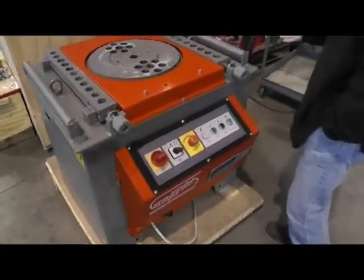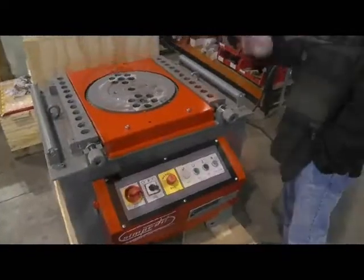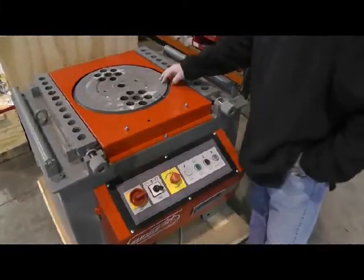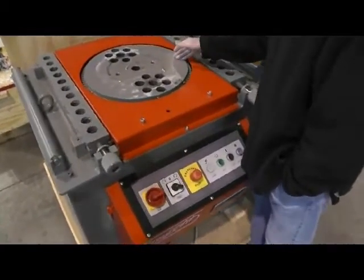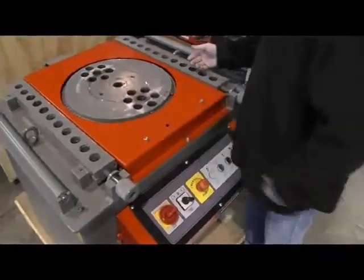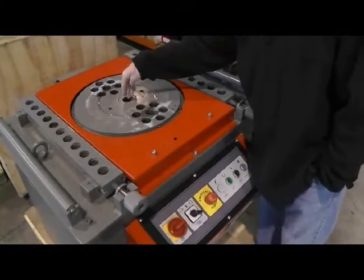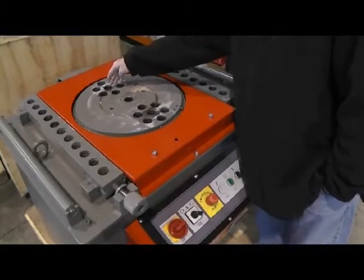Moving from right to left on the machine, you've got your roller pins to bring the material in, and you can bring them in from either direction. The counter bending blocks can be moved in a north to south direction on both sides. Looking at the center, we have the drive wheel. Any former with a maximum OD size of roughly 16 inches can be set here, and your center pin or former pin goes right in the center. You have a choice of drive pins on either side of the former.